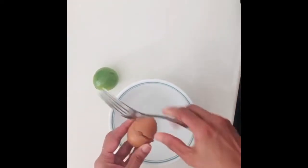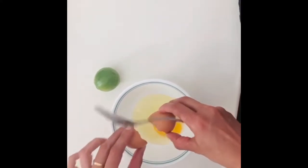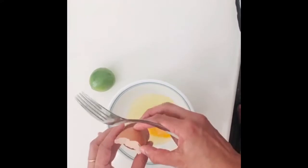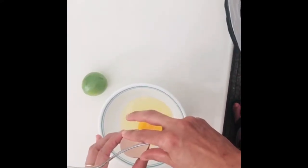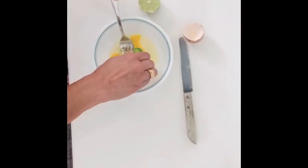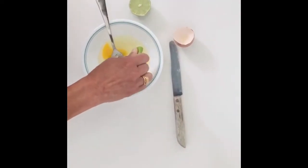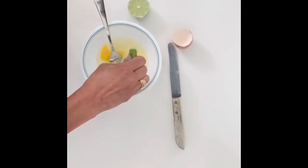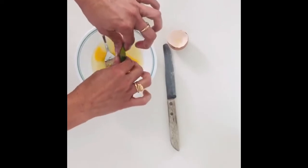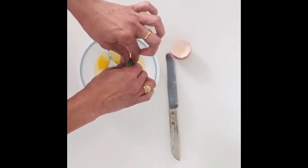Now we will pack the whole egg. We will pack the whole egg white. We will use the whole egg. Let's make a full lemon. Lemon is a good one.